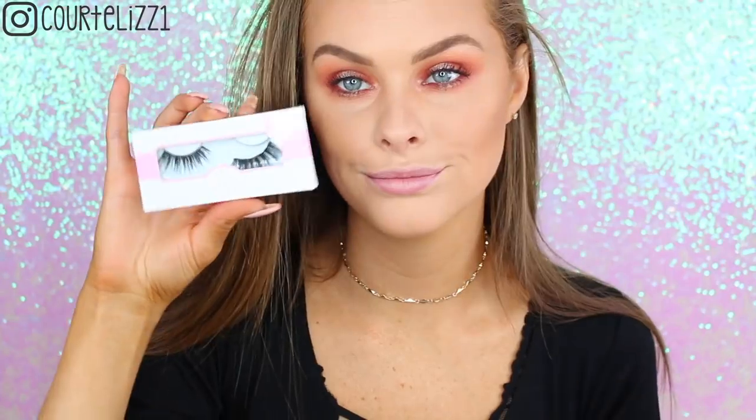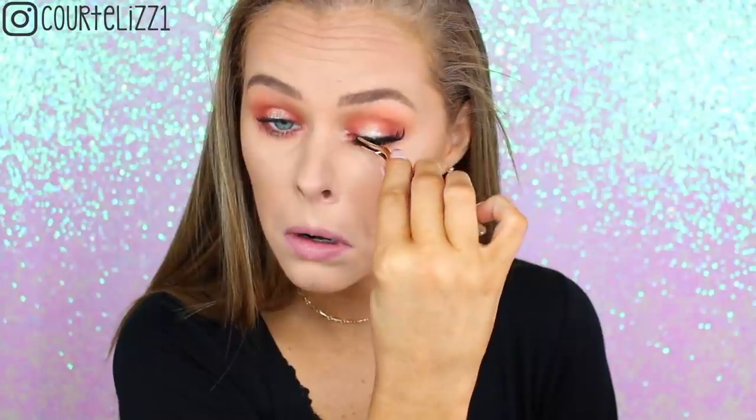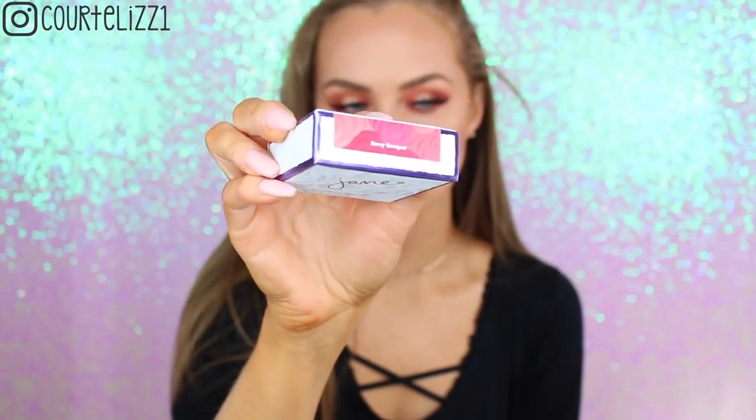Next, trying the Rimmel Scandalous Mascara — I actually hated it so much. The wand was so big and it just didn't really do anything for my lashes. Then I'm taking my Queen Bee Lashes from Coco Lashes. I've tried these a ton of times and I do love them.